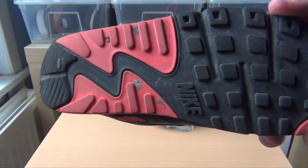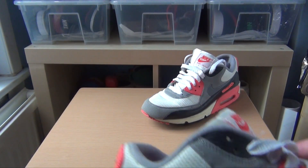The outsole is holding up really well. There is some slight wear on the forefoot, and then you've got some heel drag at the back as well, but considering the amount of wear, they're good.